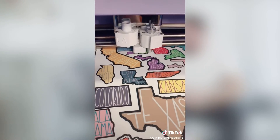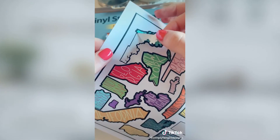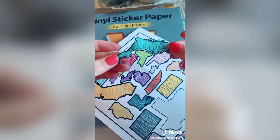This paper is waterproof, but you do need waterproof ink for it to be fully waterproof. I tested it out with my map stickers and it was a little thin — it kind of tore a little too easily.